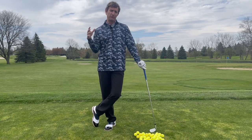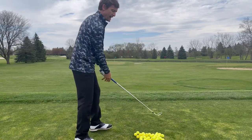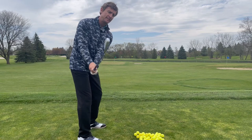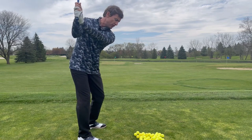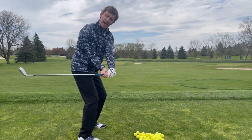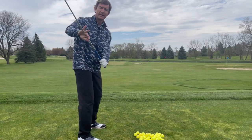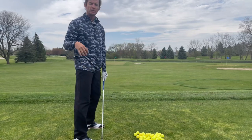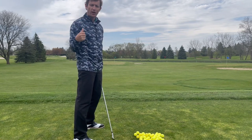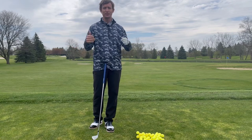I want to share with you one of my favorite drills and feelings to get you dropping that club more on the inside. You'll see the best players in the world — even very steep players on tour — when they transition, the club will shallow out or drop on the inside. A lot of times we'll call it the shaft laying down in the transition, so we can deliver a really powerful clean strike.